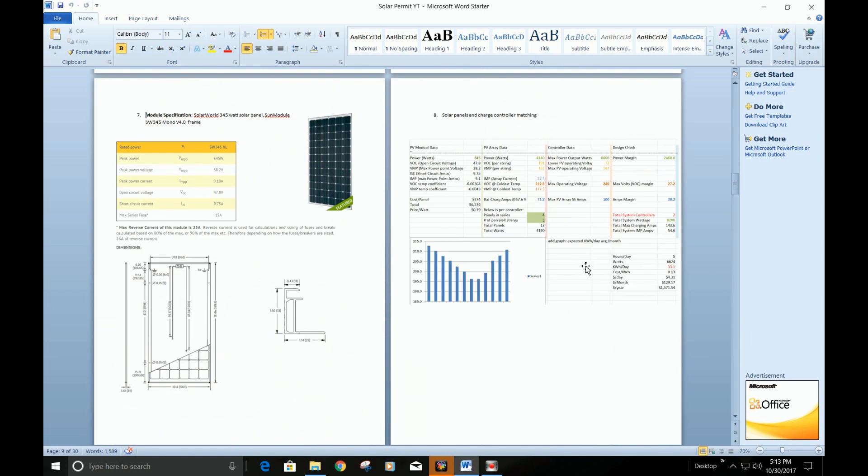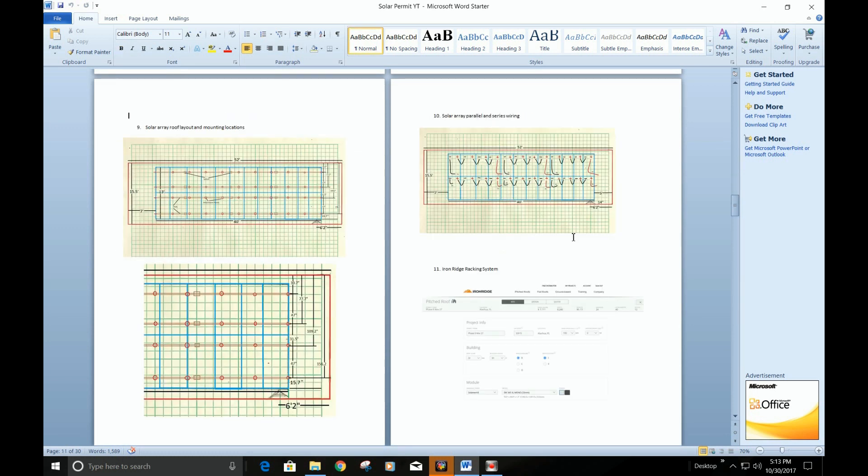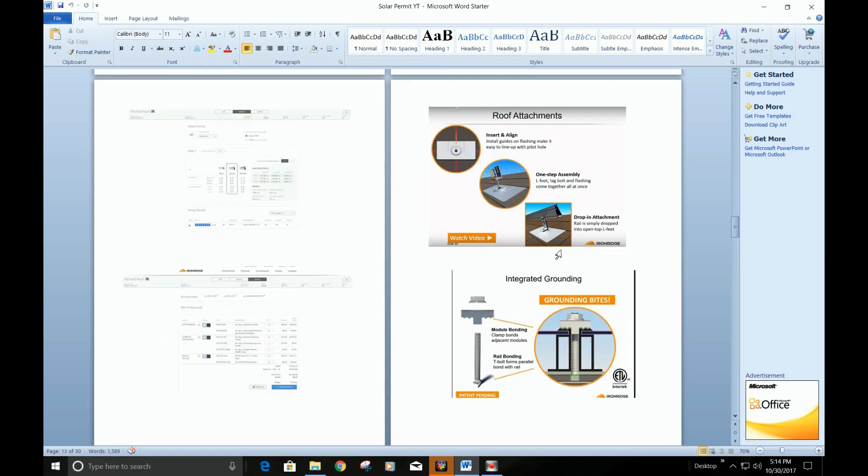I've got details on the panels and the specs. This is a program that matched how many panels are in series and parallel, matching the current and voltages to the charge controller. This is how the roof is laid out. I go through all this stuff in detail if you watch the series. This covers series and parallel wiring.